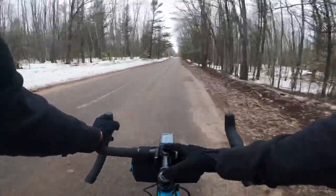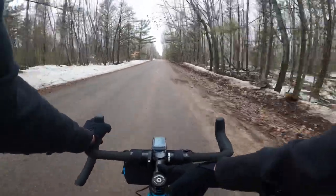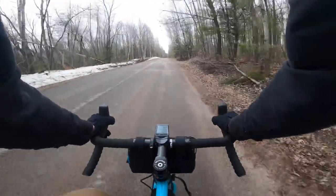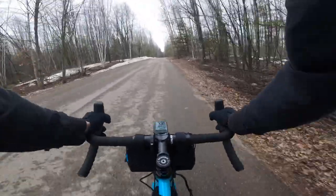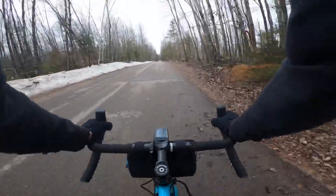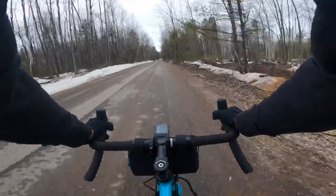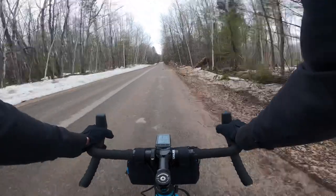Over the weekend I found this stem on eBay. I had a Thompson X4 before but it was 70 millimeter — this is 90 millimeter with a 10 degree rise, and I use it negatively so negative 10 degrees. Wow, this bike fits me like a glove now. 70 was a little bit too short; I felt like my back was getting crumpled up. A little bit more extension but not too much — it's great right now.